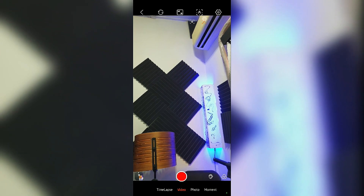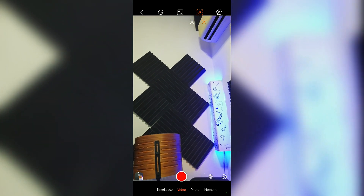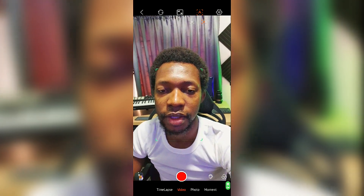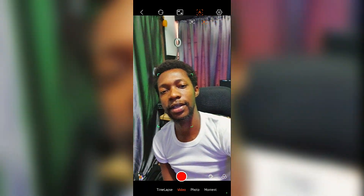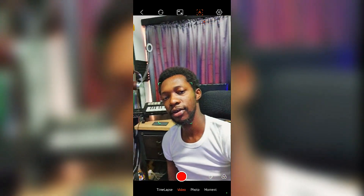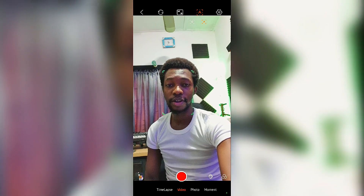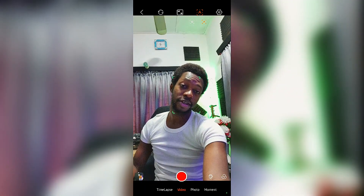You can do human face tracking — select a face and it will track it. Switching to selfie mode now to demo: moving my face left and right, and it tracks my face beautifully. You can even put the gimbal down and go do something else while it continues to track you, which is a great feature.